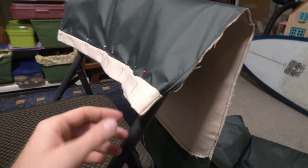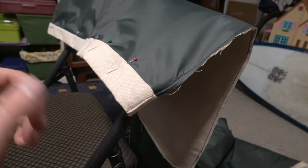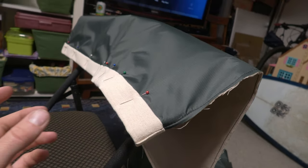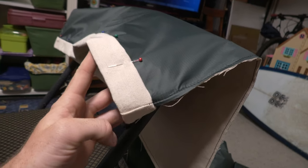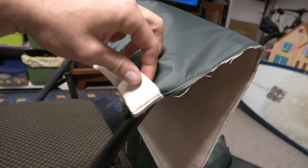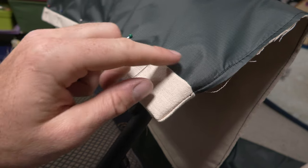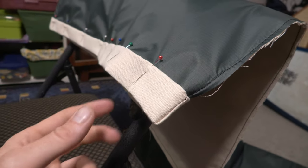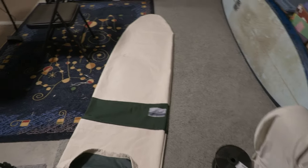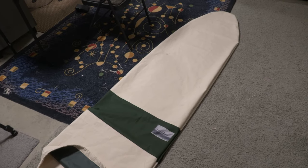I just pinned and set up the drawstring loop at the end of the bag. All I did was fold the bag over once, then tuck the edge in, and pin that edge down. I'm going to be sewing right here, and that way it's a clean edge that's not going to fray. We're all done here — did the drawstring, turned it inside out again.